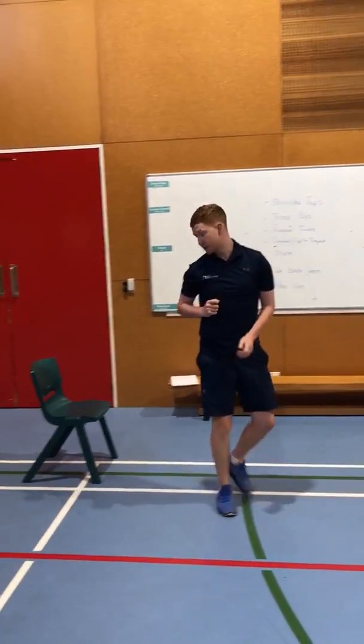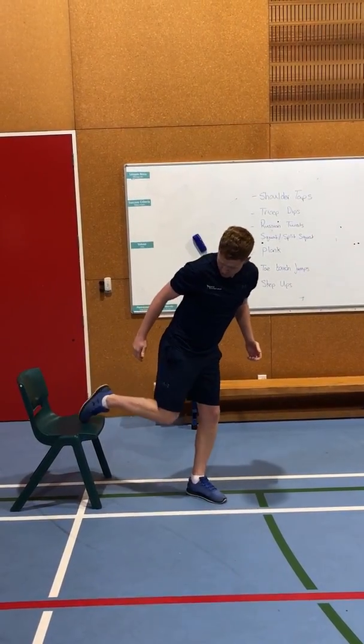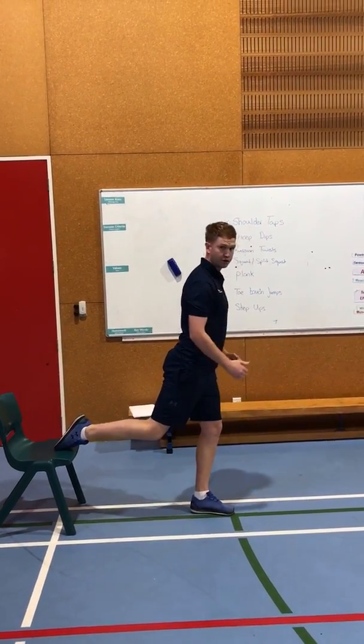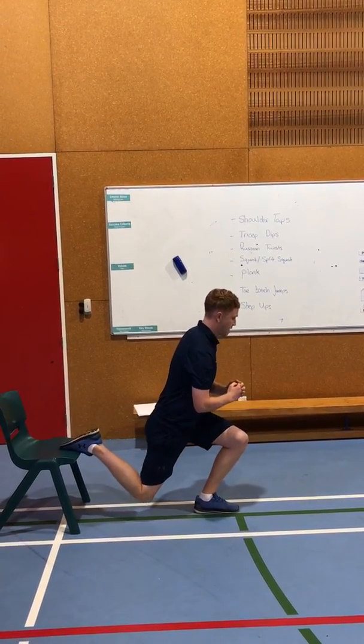To really make this difficult you can try a split squat. Find yourself a chair or a low bench, put one foot up, making sure that your knee doesn't go over your toe, and go slow — down and up.